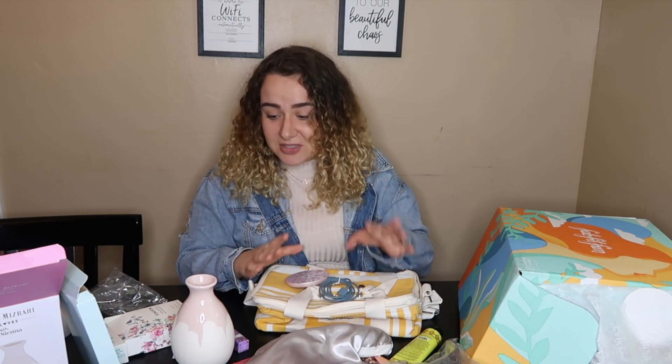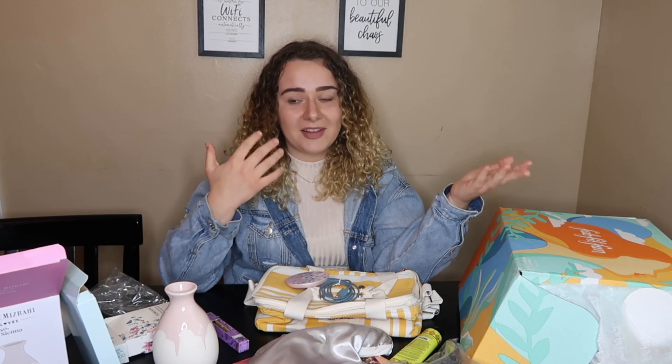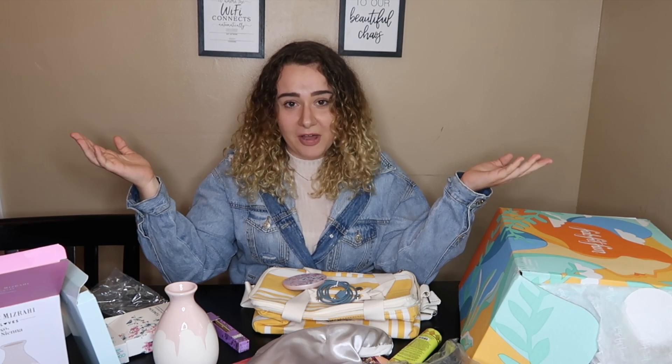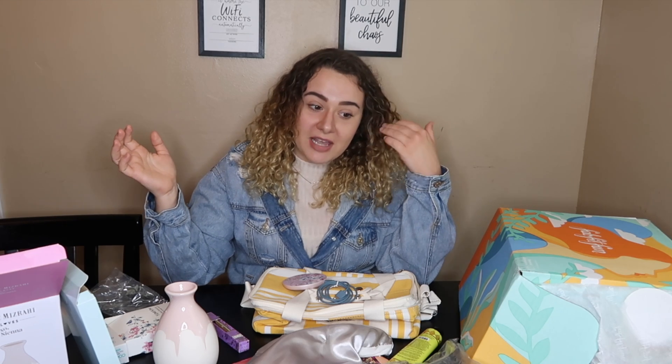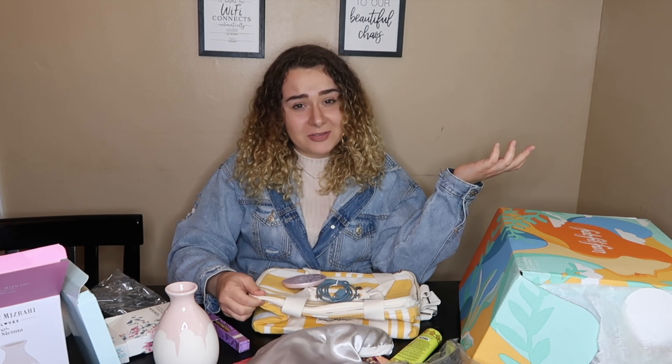I can honestly say I will use every single thing I got, and that is so important to me with a subscription box — I don't want to get a bunch of junk that just sits in my bathroom cupboards forever. Everything is so cute, my mind is blown. I got stuff that actually applies to me! Overall, I love FabFitFun. I'm going to sign up for the annual subscription — it saves you about ten dollars per season and you get first pick to customize your box. This box was a complete surprise with no customization, but they did such a good job.